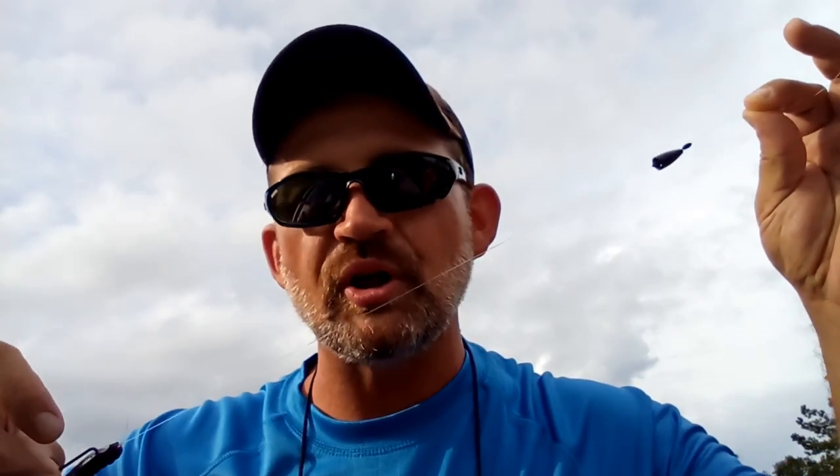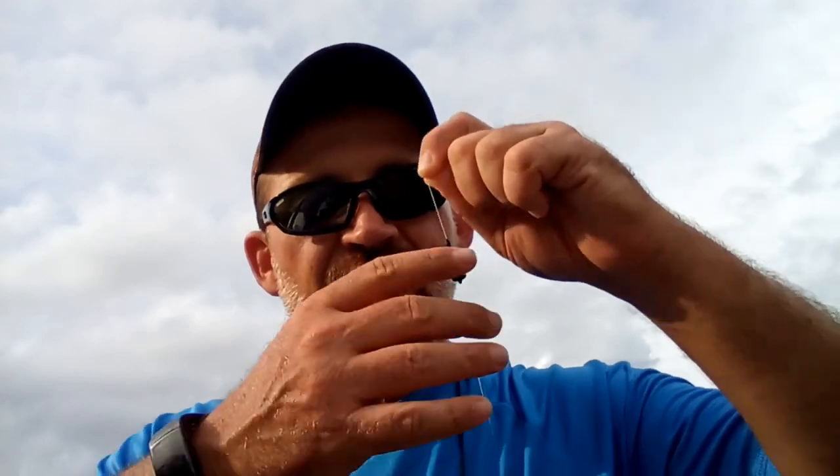Does that look familiar? That looks like a Carolina rig, doesn't it? But this is so much better because I can adjust it — I can make the leader way shorter or way longer. It works great with a regular offset worm hook. I'm using one of my homemade open pore worms because it doesn't have a lot of salt and floats pretty good. I'm fishing this like a Carolina rig, dragging along the bottom, and when I stop, this bait will rise and I can shake it in place like a shaky head.